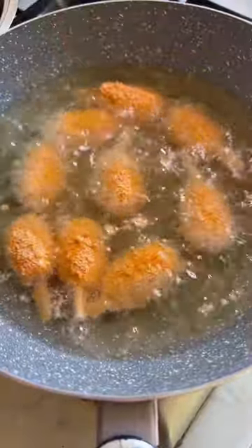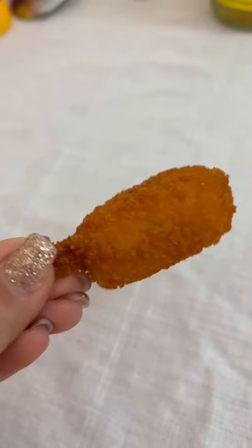Crunchy outside and soft inside, and they taste a little bit of crab. Perfect for aperitifs or starters — they taste amazing.